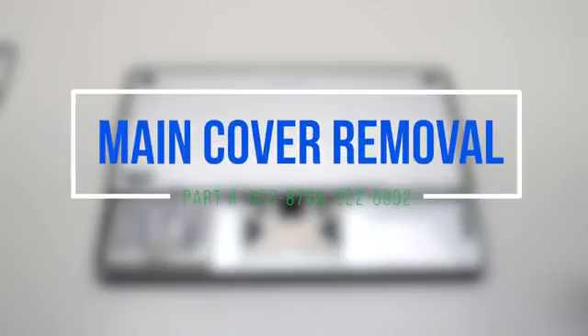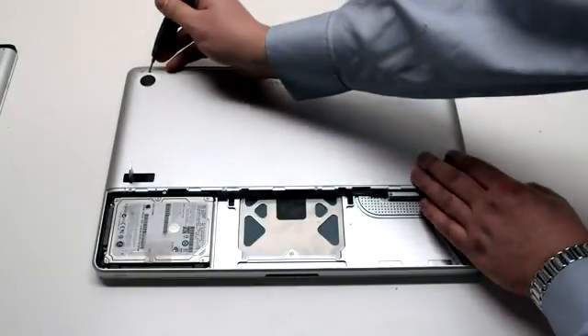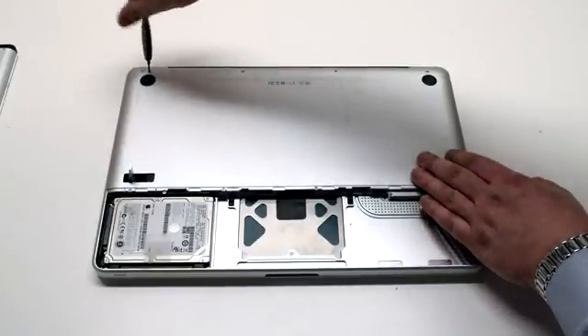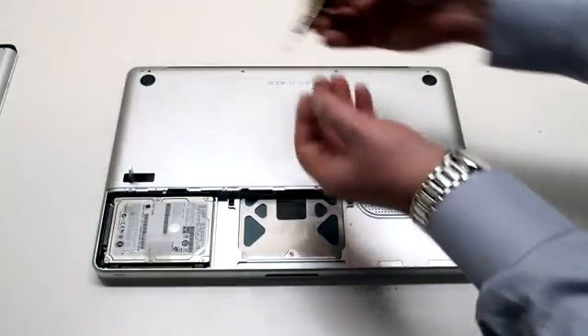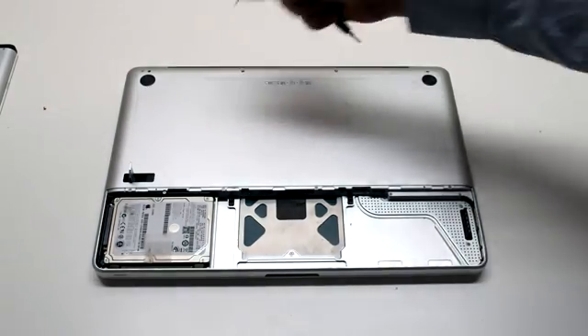Main cover removal. The main cover is attached with eight Phillips head screws. There are four in the top — three of them long and one short one. The one in the top left is the short one that should be removed first, then the three long Phillips head screws.